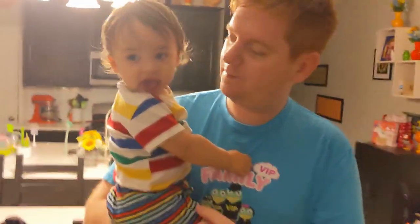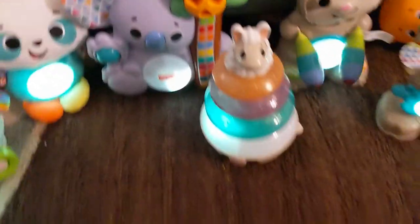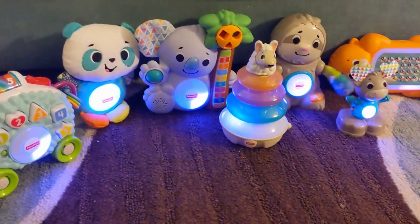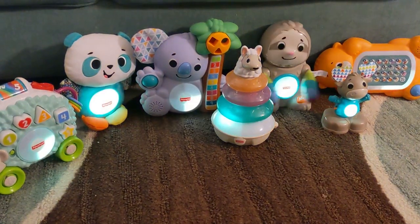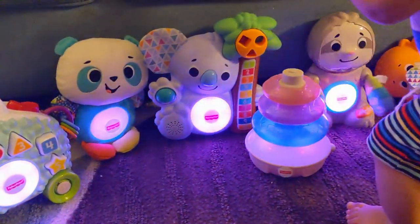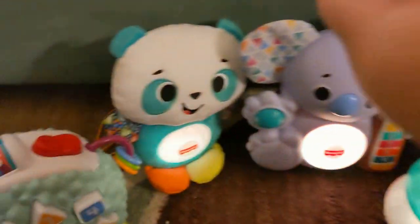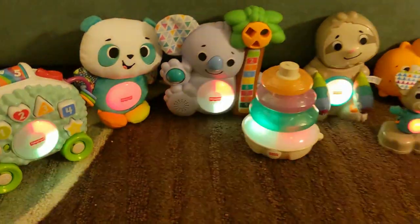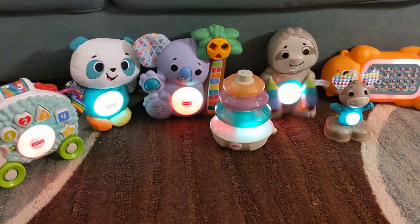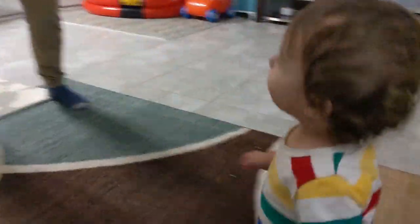Parker, are you ready for your chorus? Sit down here with Dad. The gang's all here! Come out, come out, play! Dance, dance, dance, dance, dance, dance.